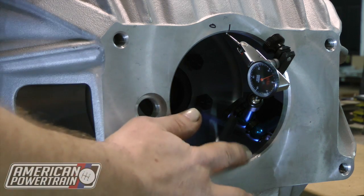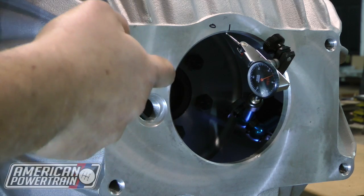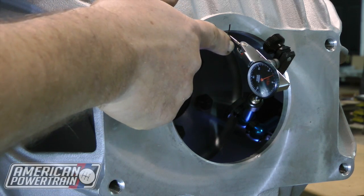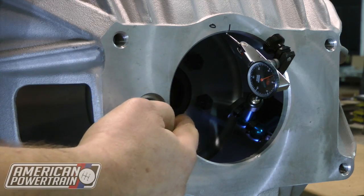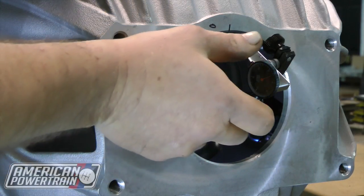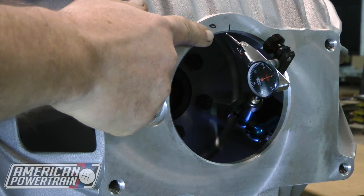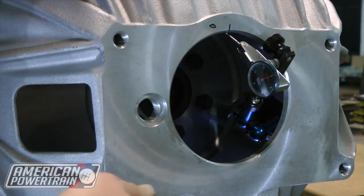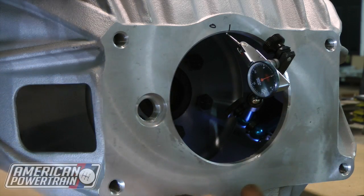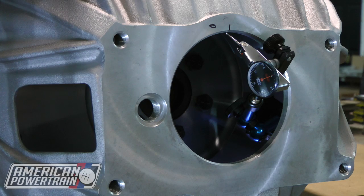What we've done is stuck our magnetic base dial indicator on the flywheel, and we've got the finger of the indicator on the inside of the bore. We want this finger to touch the bore all the way around. We're going to set our dial to zero. You can see I've taken a Sharpie and marked zero on this bell housing. As we go around, we're going to measure at three, six, nine, and then go back to 12 to make sure it's still zero — that'll confirm the dial indicator didn't move.